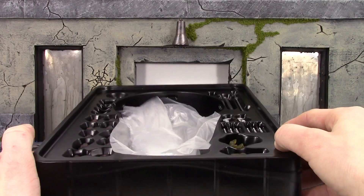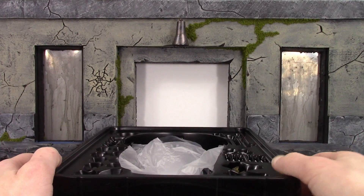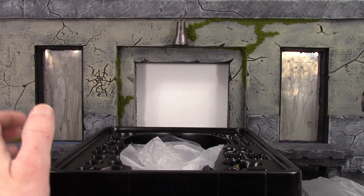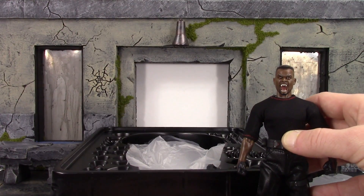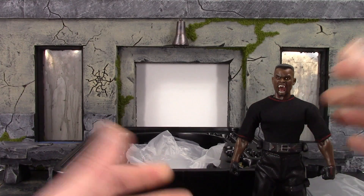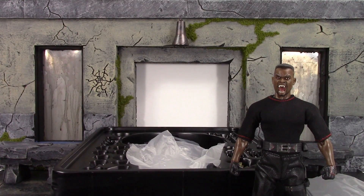I'm definitely excited for this guy. This is going to be my next review — hopefully I'll get better soon so I'm not still sick. Let me know in the comments below what your first thoughts are on this figure. Hope you enjoyed the video. If you'd like to support the channel, don't forget to subscribe and click on that notification bell, and if you liked it feel free to give a thumbs up. Thanks for watching!